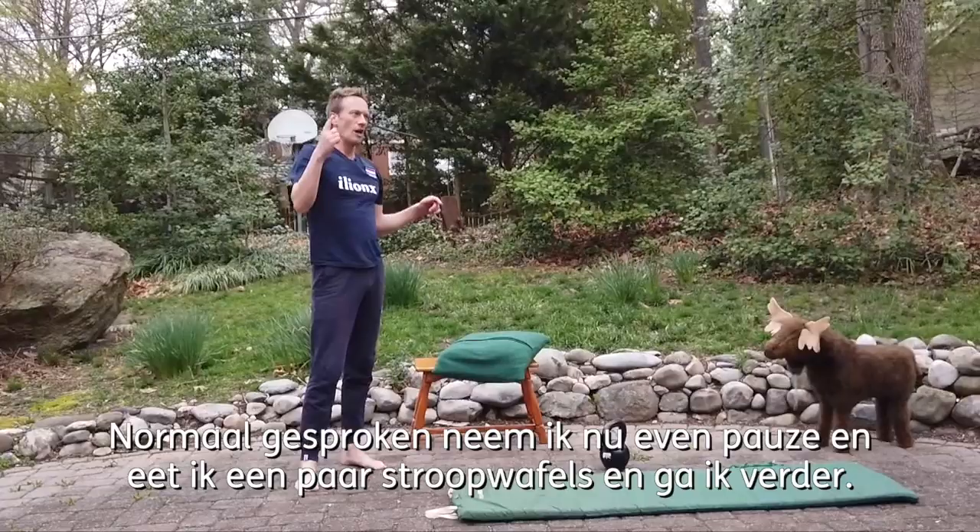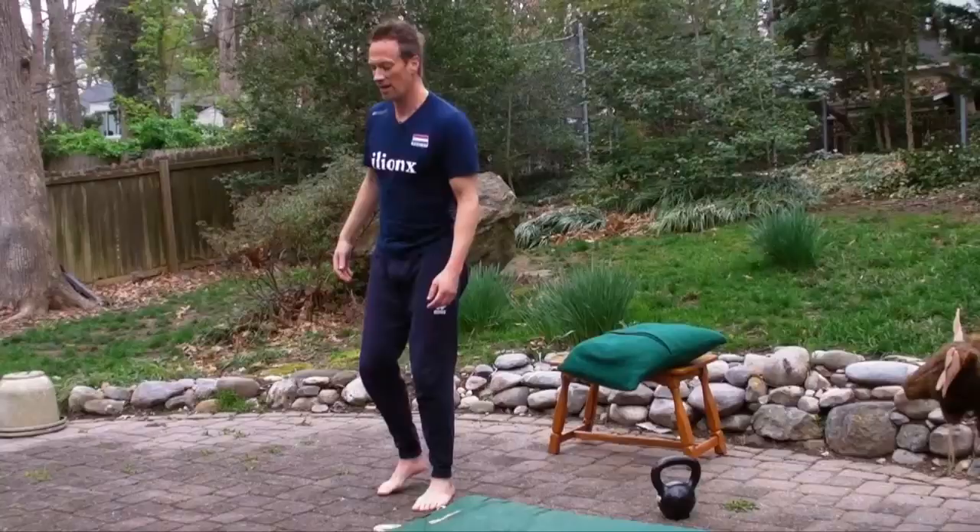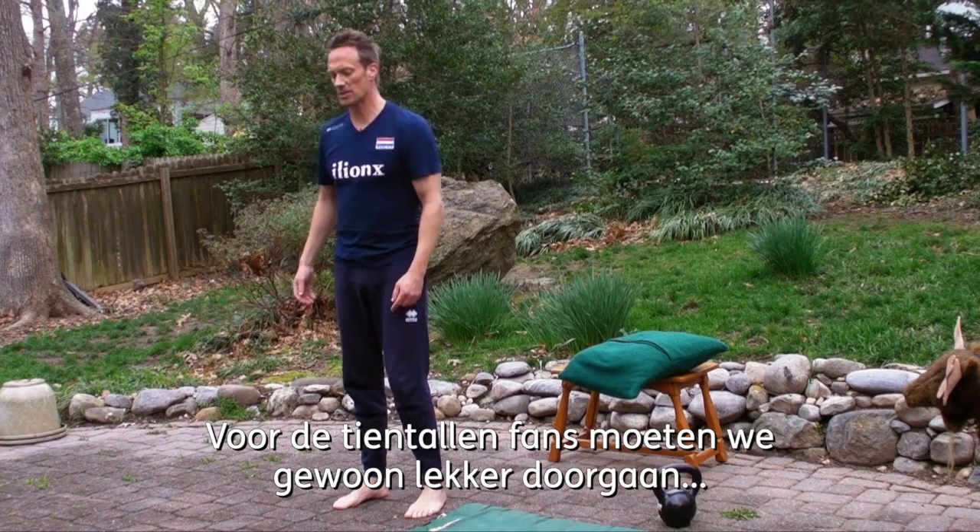Normally I'd take a little break, eat a bunch of stroopwafels, and then come back. But can't do that — too many people are watching. So for the 10s to 12s fans out there, let's keep this rocking.